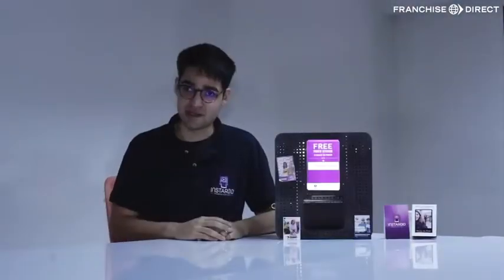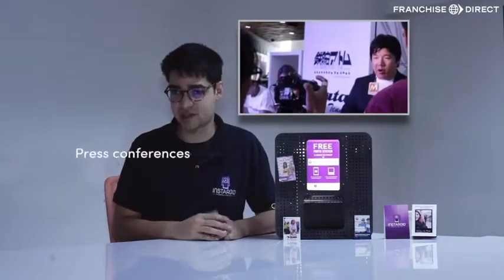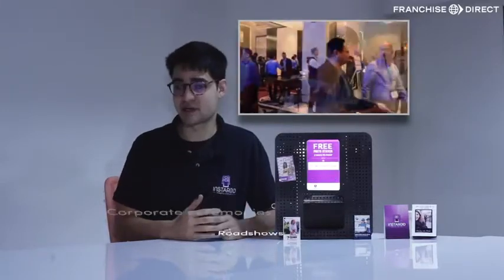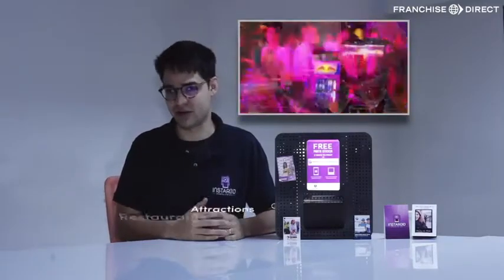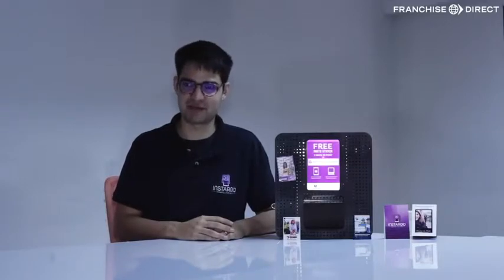As you can see, Instaroid is a great feature in many situations: press conferences, product launches, store openings, corporate ceremonies, roadshows, and it can also be installed at venues such as hotels, restaurants, and attractions. We hope to work with you on your next project. For more information and to contact us, click on the link below.